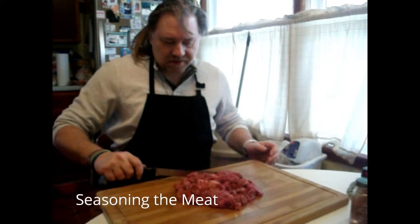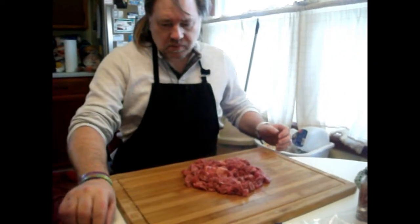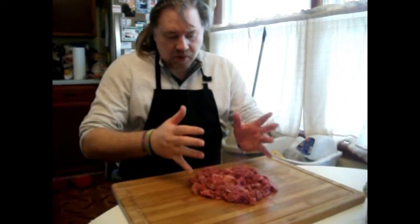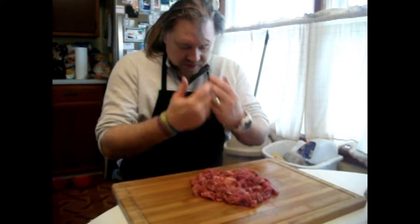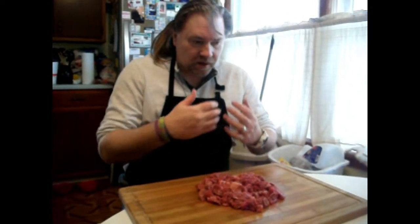I cut my meat up into smaller pieces, because the sweet meat's always a little bit too big for me. You have to have the meat partially thawed — not frozen, but partially thawed — because it's easier to cut that way. And it's also a safer handling practice, because you don't wanna handle it completely raw.